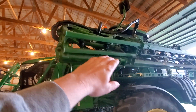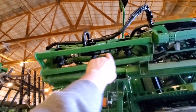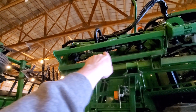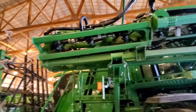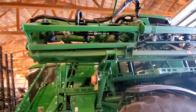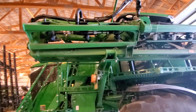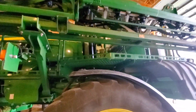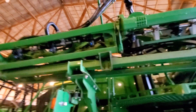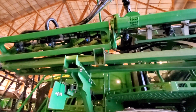This particular machine has 90 foot booms. This section right here would be the difference between the 90 and the 100 — the 100 is a longer section and the 90 is a shorter section. The 90 has a 7 section shutoff system, and the 100 foot has a 9 section shutoff. For our topography, we chose the 90s. Theoretically, a 90 foot machine could be changed over to a 100 foot machine, but you would have to re-plumb it to do it correctly.